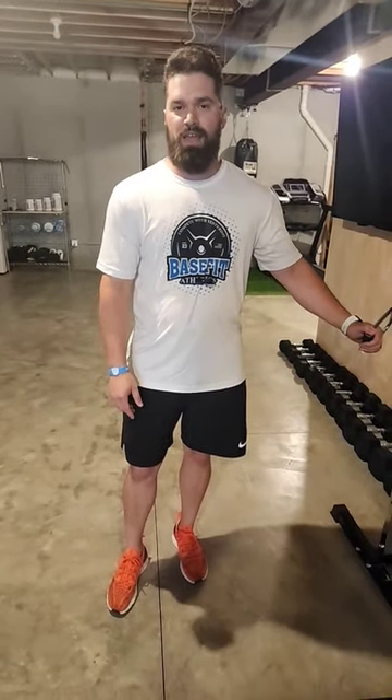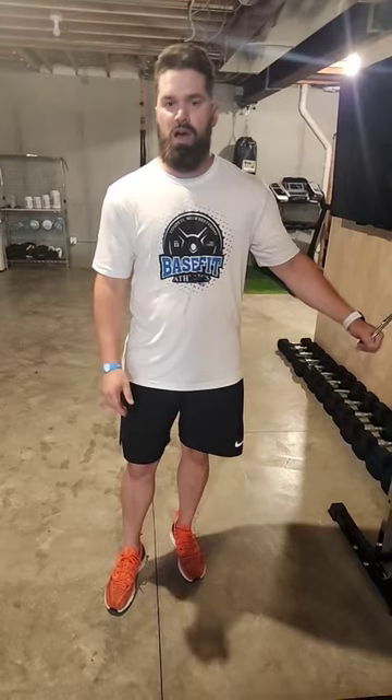Hey guys, Coach Steve coming to you from BaseFit Athletics. Swing by BaseFitAthletics.com and check us out.